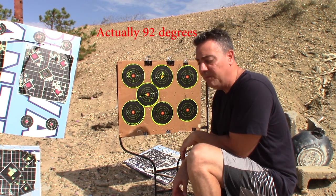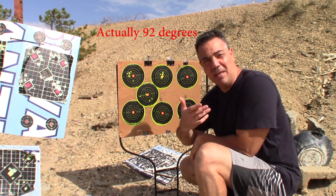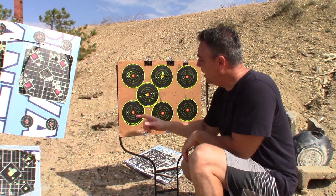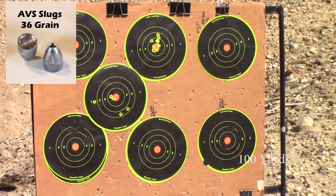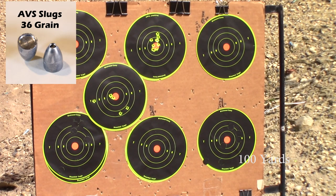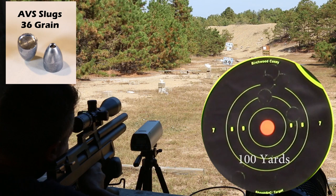It's 87 degrees, October 2nd — I just can't believe I'm getting burned on October 2nd. Let's keep shooting. Here we go — 36 grain, bottom left.